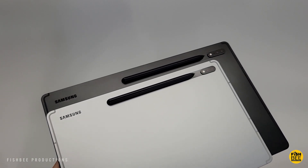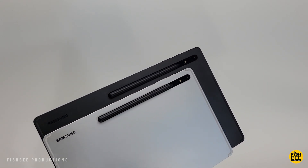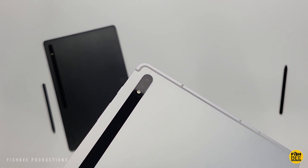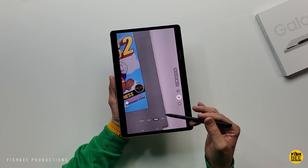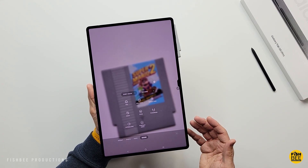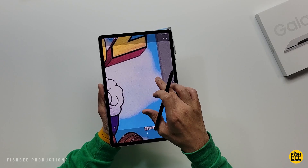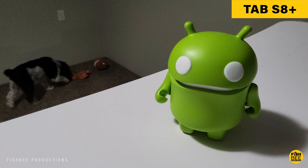If you want a tablet for things like Zoom meetings, Google Duo, or whatever video conference app you're using, these two are going to be some of the best options out there. You get a 12-megapixel ultrawide front-facing camera on both, plus an extra 12-megapixel front-facing camera on the Ultra. You get the same dual camera setup on the back with 13 and 6 megapixels on each. You also get the new auto-framing feature where if you move around, the camera automatically centers you within the frame — you can turn that on or off. The cameras aren't quite as good as flagship phones, but still really good quality for tablets.